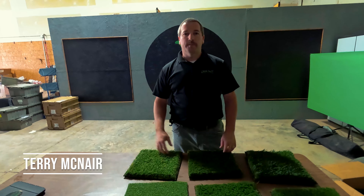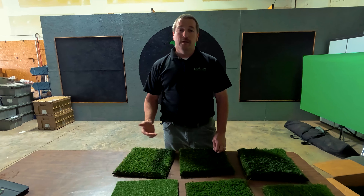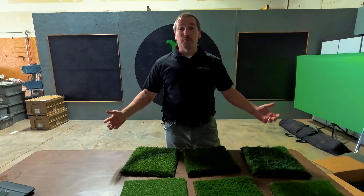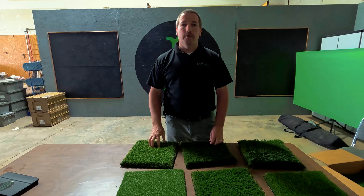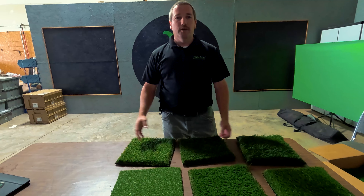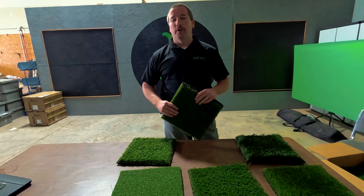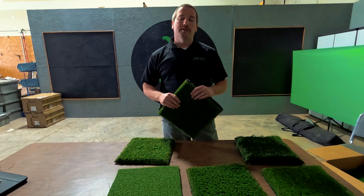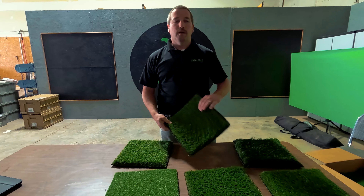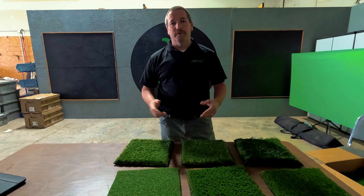Today on Tuesday Tips here at RealTurf Solutions, I wanted to go over a couple things and talk to you about some exciting news. It's wintertime, the grass has stopped growing. We've made a partnership with Carolina Turf out of South Carolina. Those folks produce AstroTurf, and so we've become a pretty good installer of AstroTurf. We wanted to talk to you about a couple of different kinds that are out there on the market.